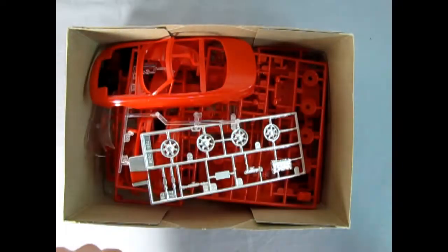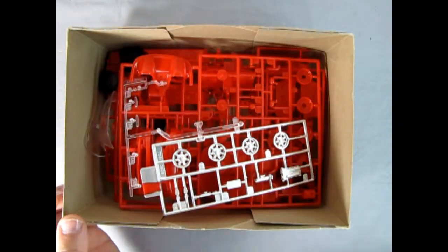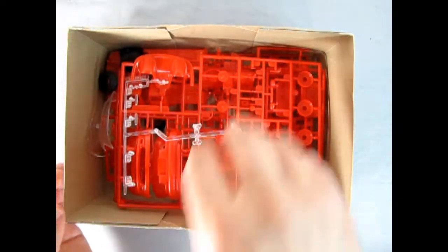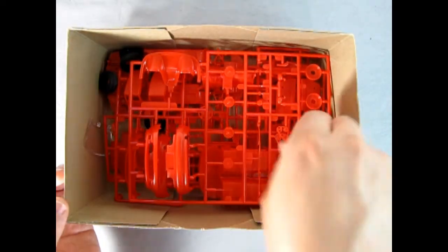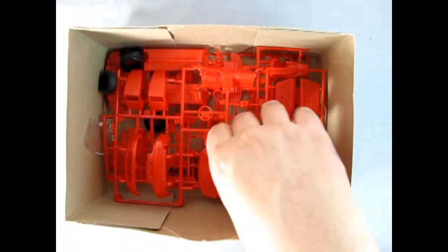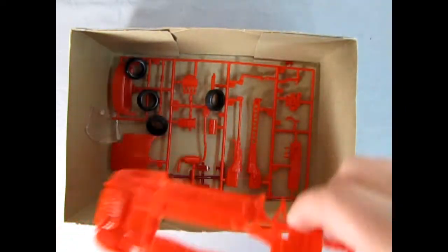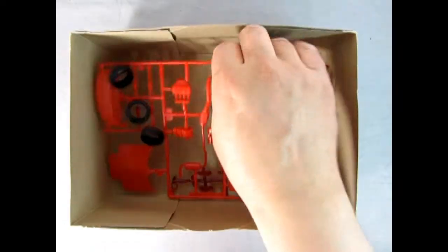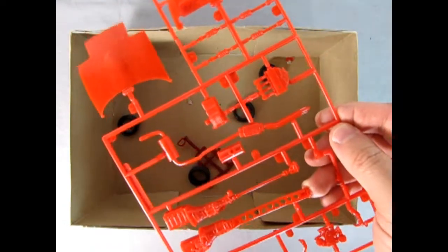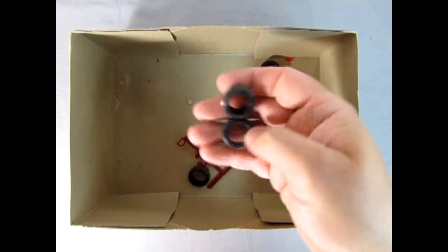Right away we get our instruction sheet. There should be a decal sheet hiding inside here which we'll take a look at toward the end. There's our car body and then there's our chrome wheels, which is really cool. The glass components — it looks like some of them popped out, like the roof. Then there's our front windshield and our final red component. Side little vent windows and those little tiny tires.